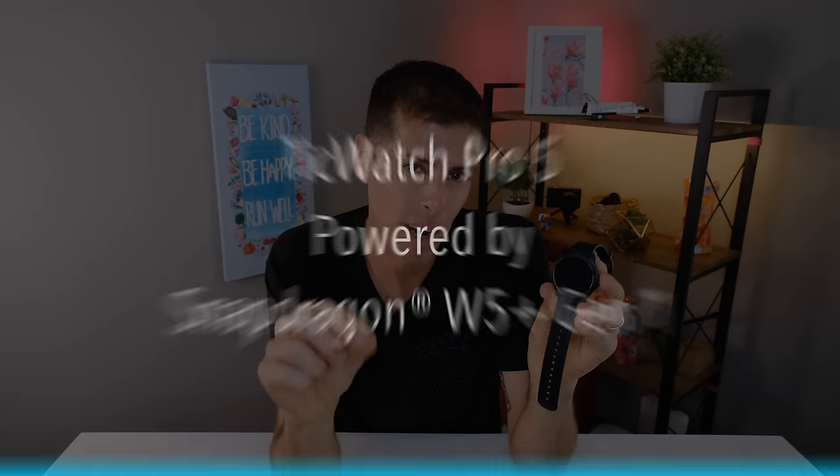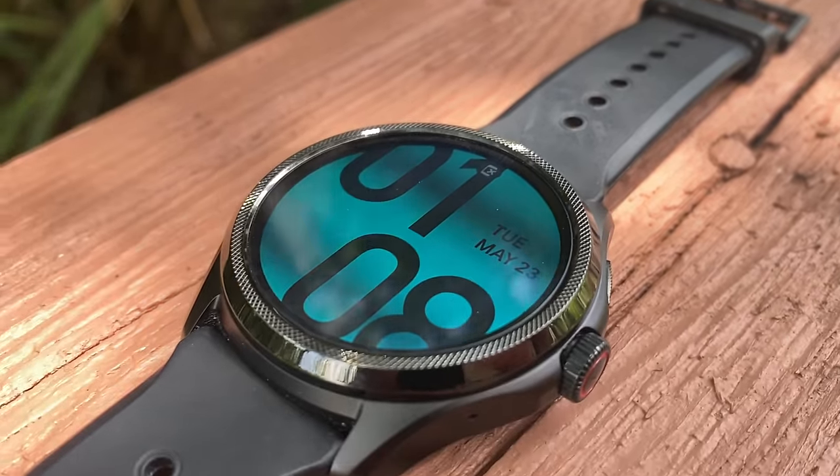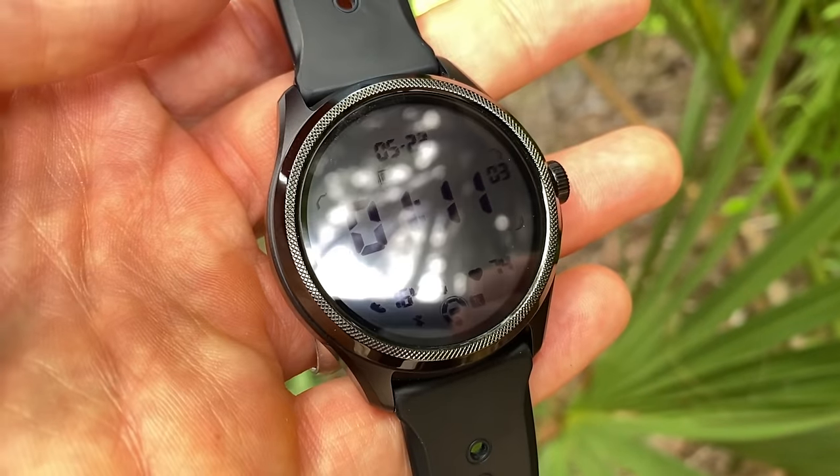The main reason the TicWatch Pro 5 works so well is that it's powered by the Snapdragon W5 Generation 1 chip — it is the first smartwatch powered by this chip. It also runs Wear OS 3.5, so everything works a lot smoother and faster. That smooth UI is because the Snapdragon W5 is the most advanced wearable platform from Qualcomm. The watch case is made with aircraft-grade aluminum and high-strength nylon with fiberglass.